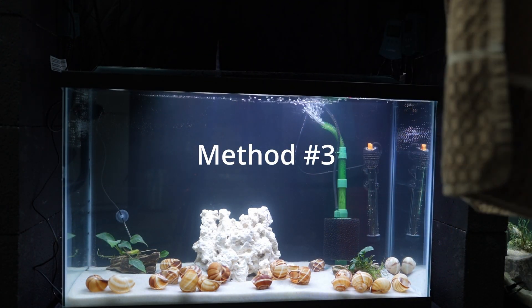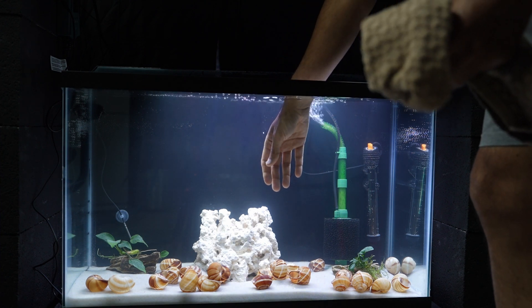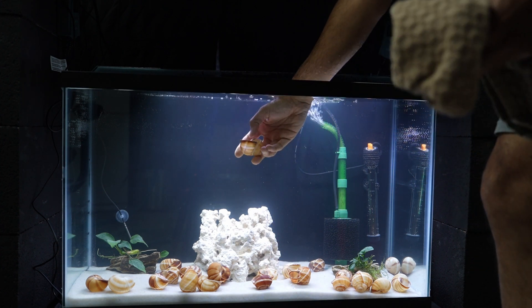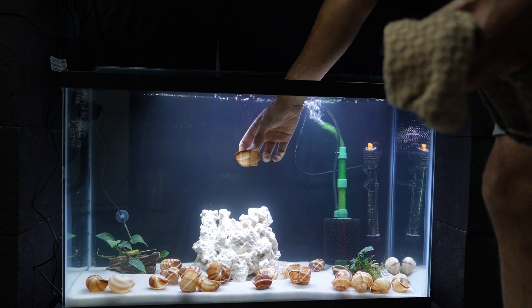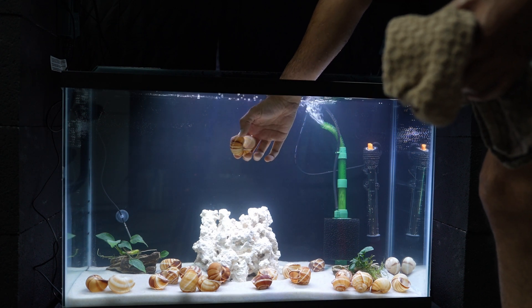Another way to cycle a tank is by getting decorations from another tank that's been cycled for a while. For example, these snail shells — I pulled them from another tank with shell dwellers that's been up and running for more than a couple of months. These decorations, whether plants or shells, should have a bacteria colony on them.